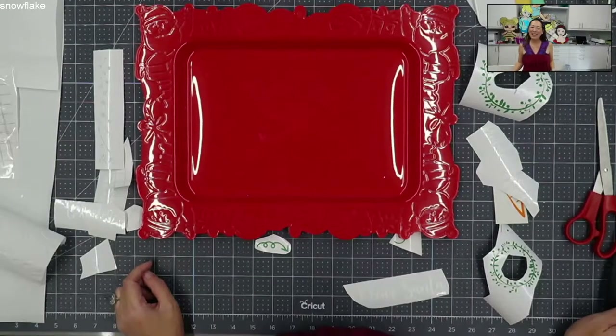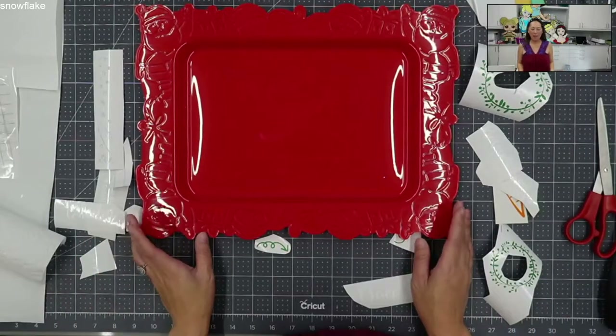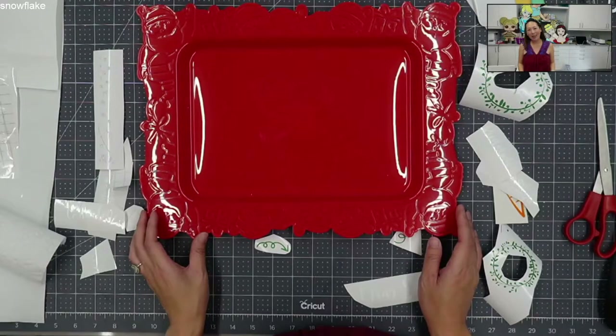Hi, it's Anne from The Useless Crafter. Today we are going to be doing this Santa tray - the one where Dear Santa, here's your drink, here's your cookie, and for Rudolph...